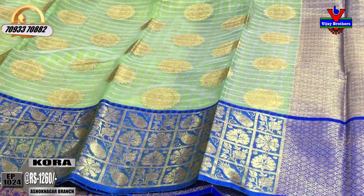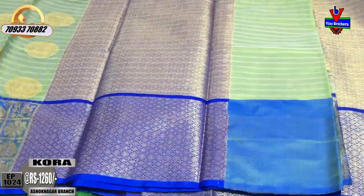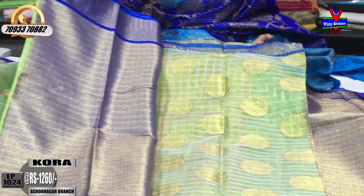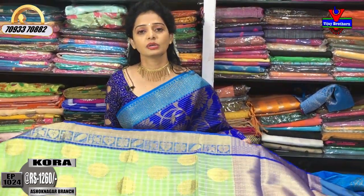It is a yellow colour with an orange shade. I have four lines. The second border is very good. This is the diamond design in this colour. It is a gold colour, and a blouse in this colour as well.